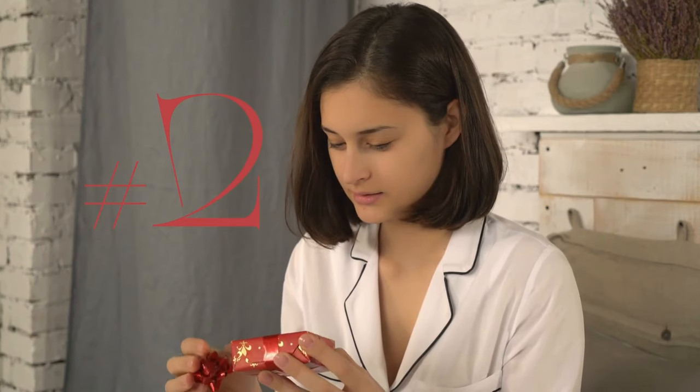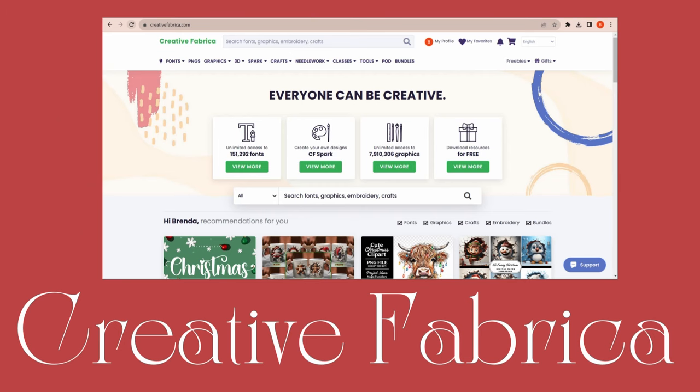Coming in at number two is a subscription to my favorite, Creative Fabrica. They have so many choices for different files that you can use — it's amazing. And on top of that, they have Creative Spark where you can go in and create your own artwork to use along with Silhouette Studio.